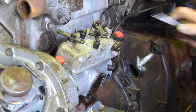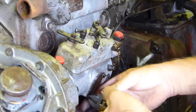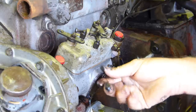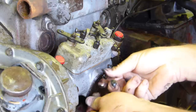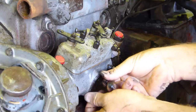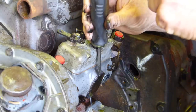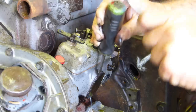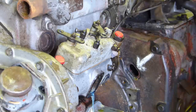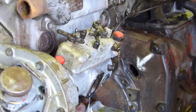Now on the side of the pump here there's a diamond plate that a 5/16th AF spanner fits, or a shifter. We need to undo this plate off the side and that gives us access to some more timing marks down in the side.